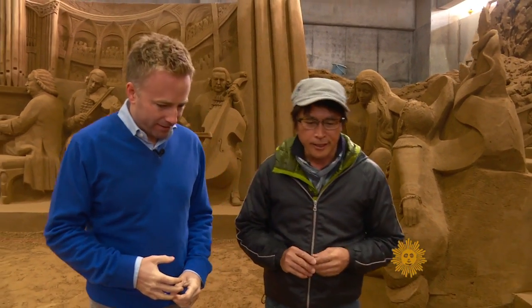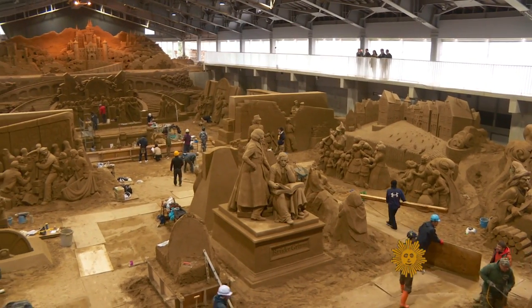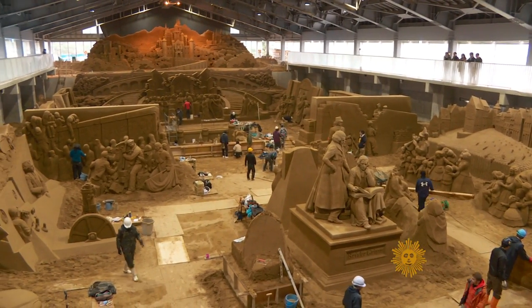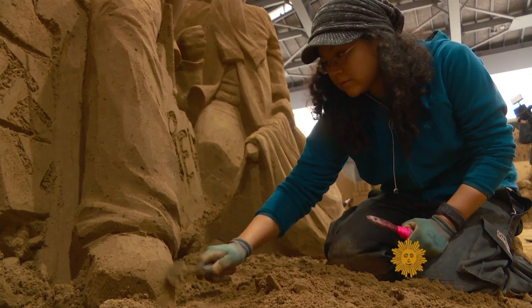Katsuhiko Chayen, credited with introducing sand sculpting to Japan, told us the city of Tottori came to him and said, 'We've got this huge sand dune — can you help us do something with it to draw tourists?' Nine years ago, he created this museum of sand, which brings in guest sculptors, including Sue McGrew.